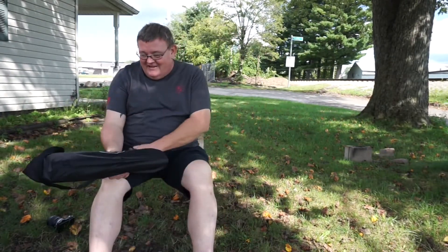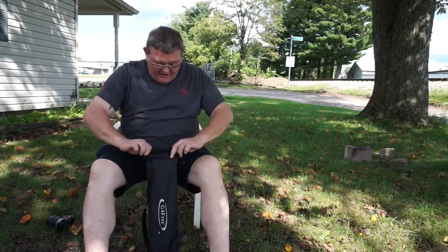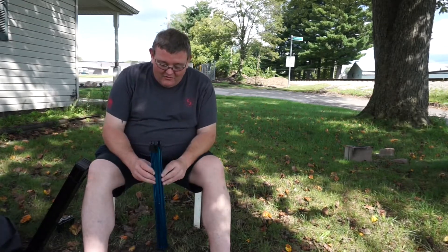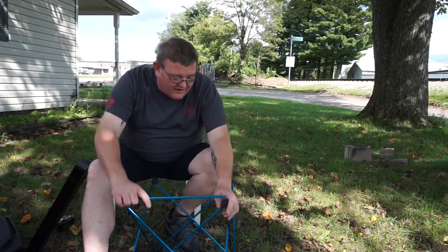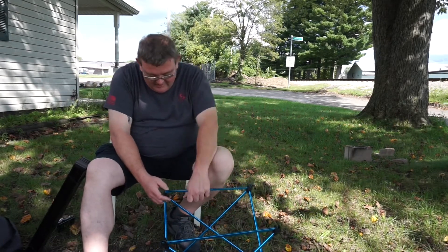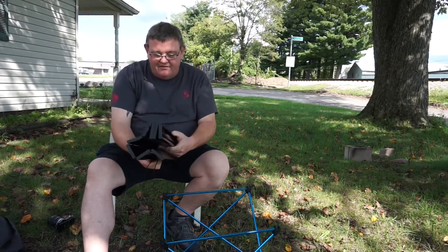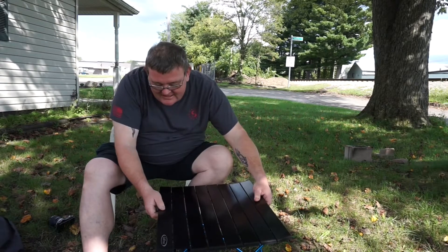I bought this camp table today at a pallet store in Johnstown where we were out running around shopping. Check this out — I got this for five bucks. It sells for I think $38 at Walmart. And I was just telling Jessica, I said we need a camp table, a small camp table to put our stove on. Lo and behold, for $5 we find this little gem at one of them pallet stores where they do the Amazon returns and all that stuff. How groovy is that — that's exactly what we were looking for.